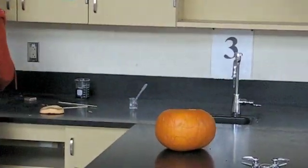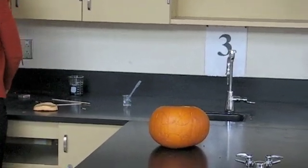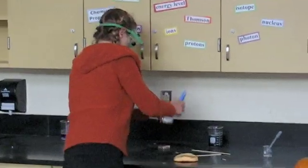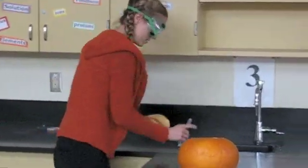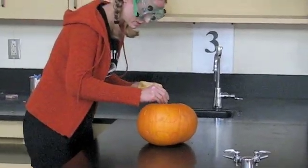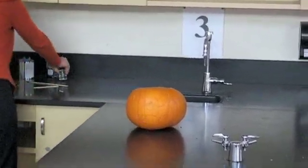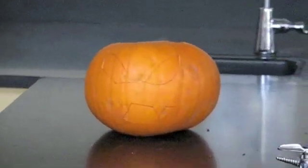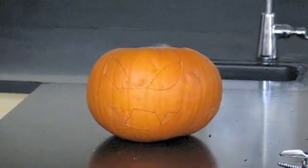I'll have to order more chips here. So what did you put in there? Calcium carbide, which is a grayish solid. I'm going to add water to that. Water and calcium carbide react very rapidly, producing acetylene gas and calcium hydroxide.